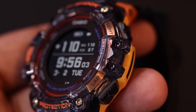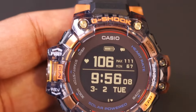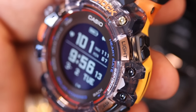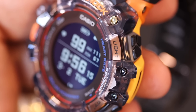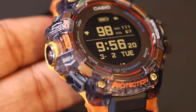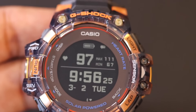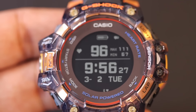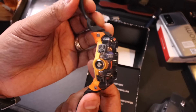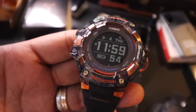It does have solar charging, so you have two ways to charge it: a USB charging port at the back, or just sunlight. That is a fantastic way to beat other smartwatches, because you don't have to keep charging it every day. If you just want everyday watch functions — step tracker and basic functionalities — you can turn off the always-on heart rate sensor and only turn it on during workouts.